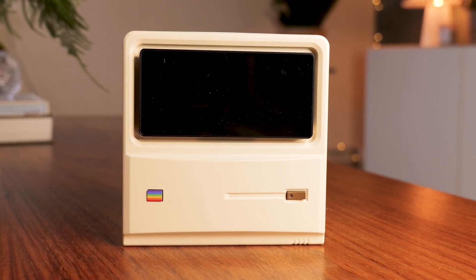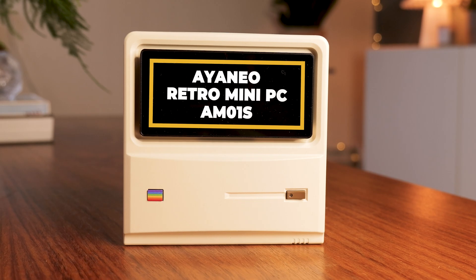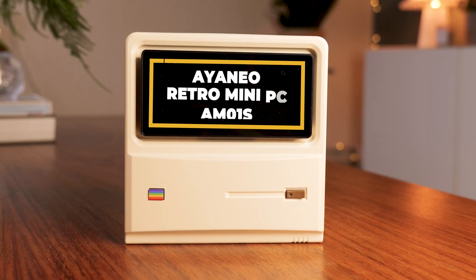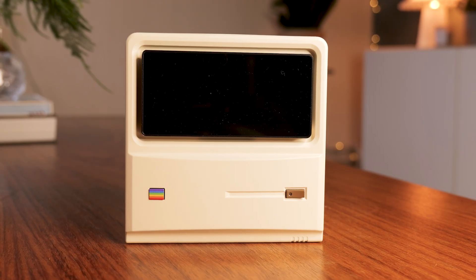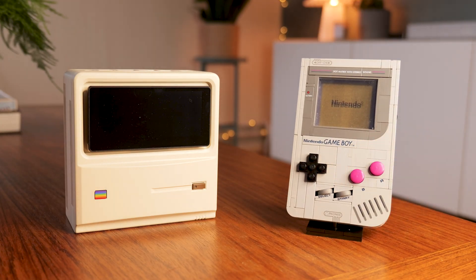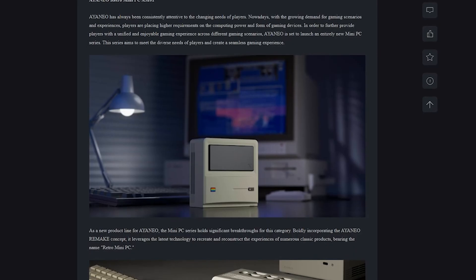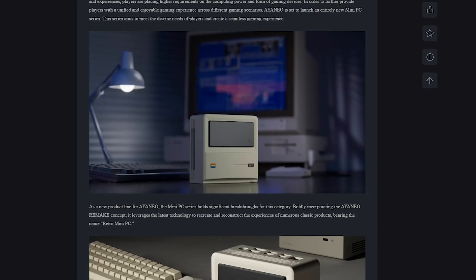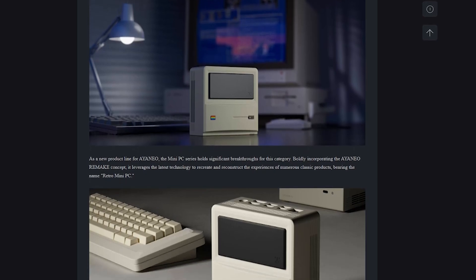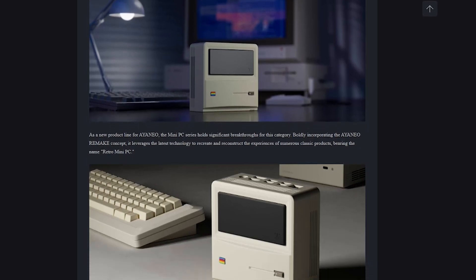Hi everyone, welcome back to Tech Cravers. This little box is the Aya Neo Retro Mini PC AM01S, a compact retro-inspired Windows PC that Aya Neo was kind enough to send over for review. As you probably guessed from the design, this is part of Aya Neo's Remake line, a series of handheld and mini PCs that take classic tech aesthetics and mash them together with modern hardware, cleaner lines and way more performance under the hood.